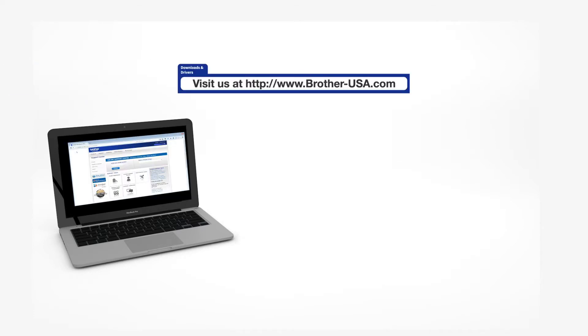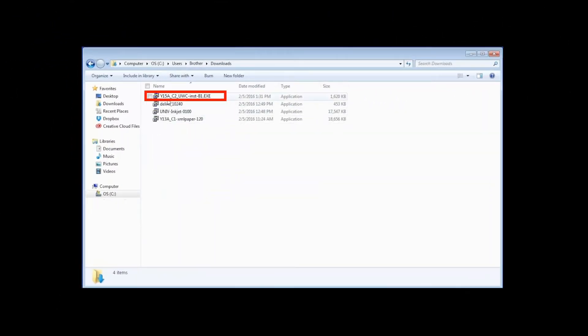Download the full driver and software package from www.brother-usa.com. Navigate to your installer file and double-click to begin installation.